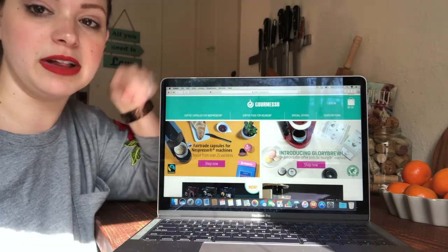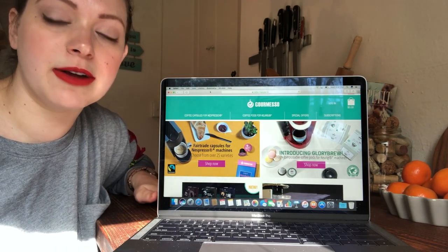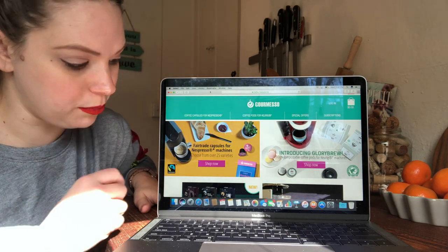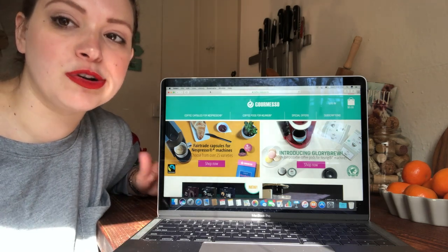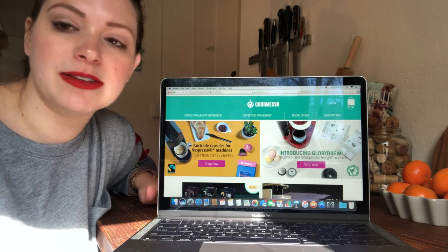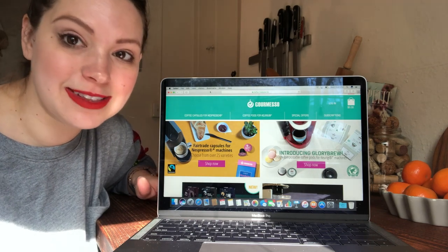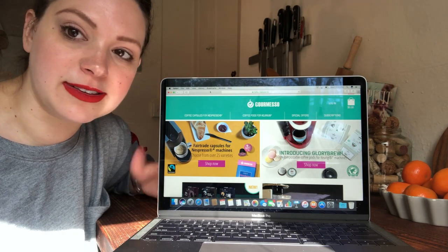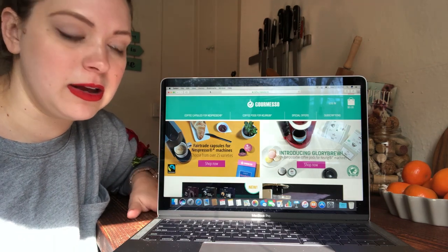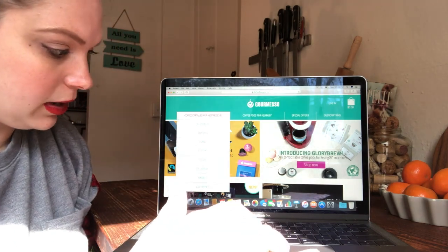Another great thing I really like about these is that they're 97% Fairtrade, which is cool. Some of the varieties are even organic, which is pretty nifty, and they have over 25 different flavors, combinations, and intensities — from espresso to Lagos flavors. They even have tea pods, so if you're a tea drinker or somebody in your house is a tea drinker and you're a coffee drinker, this company is a really great in-between for everybody.